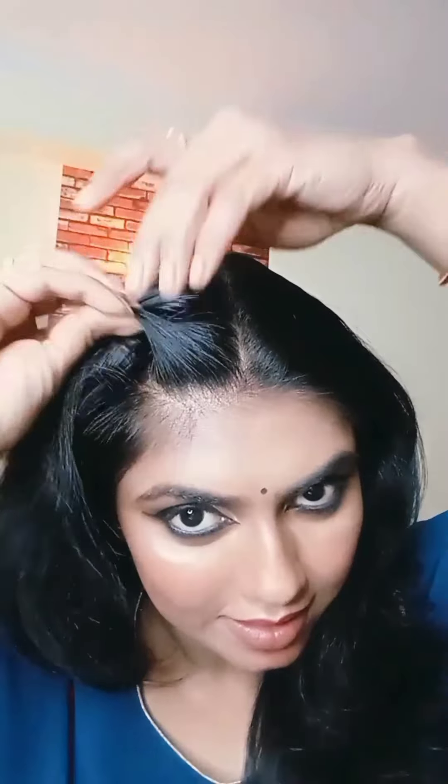That's it for the makeup. I'm also going to show you how I created this hairstyle, so just wait and watch.